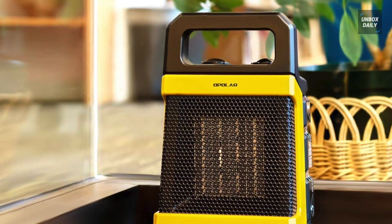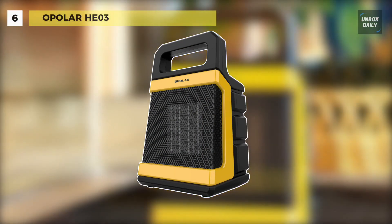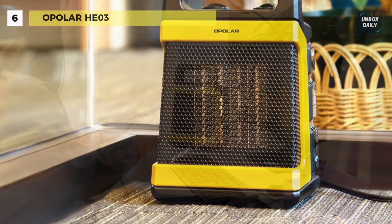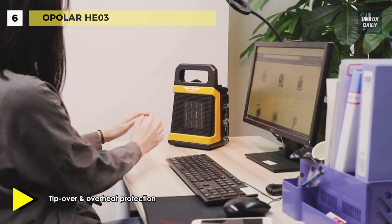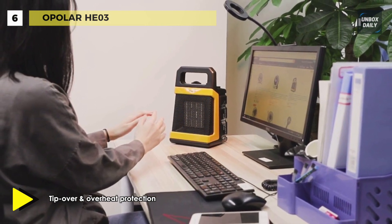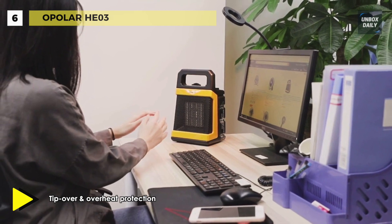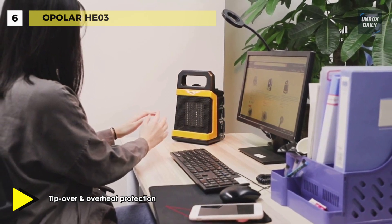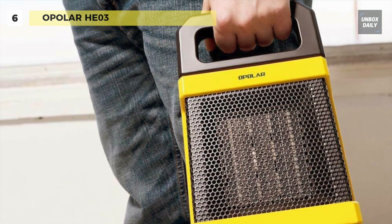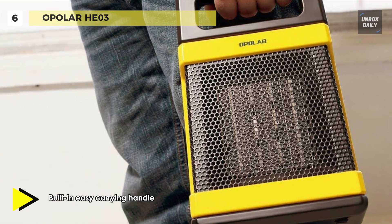The Opolar HE03 tent heater is operated through electricity and equipped with a thermostat that will maintain the temperature by cycling the heater on or off. Be sure the plug is plugged into a 120-volt AC, 60-hertz outlet before you operate this appliance. With low noise of about 50 dB when it is working, it will not disturb your sleeping, resting, reading, or working.